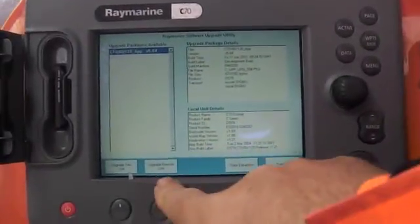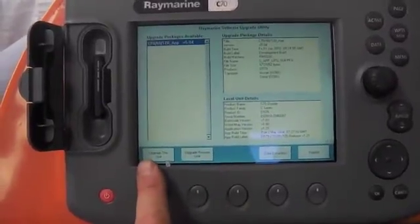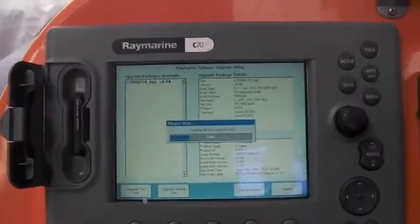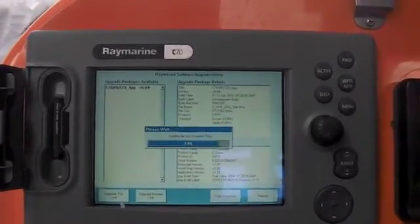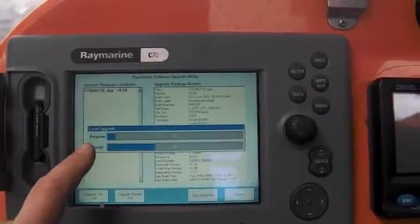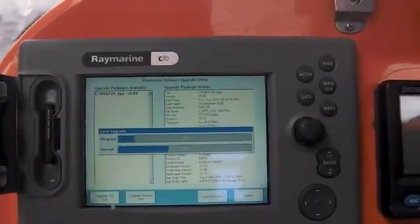All I should do is upgrade this unit, which is what it says on there. The text is very small and doesn't come out terribly well. There goes our upgrade. This top line is the program being downloaded and this is the progress overall.